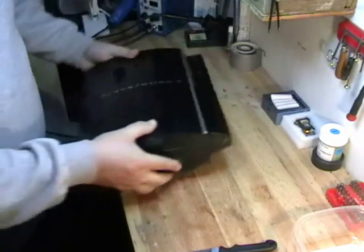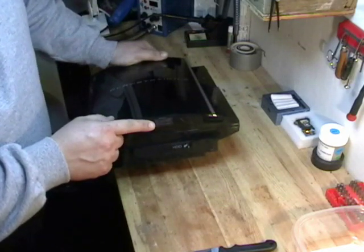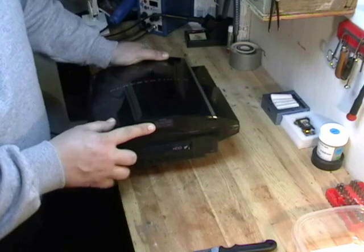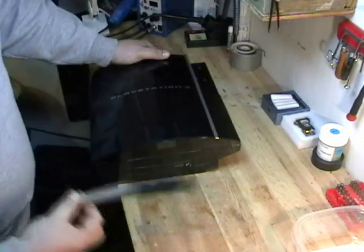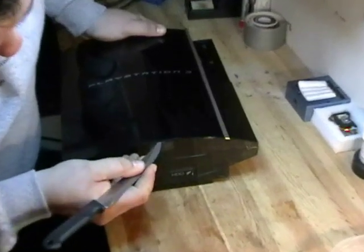We're going to be removing the security tamper-proof sticker, which is on the bottom of the PlayStation if you stand it up. What I like to do is go right above the little nub and just pry out a little bit to get the sticker coming back. As the sticker comes back, I stick the knife right behind it and peel the sticker off.